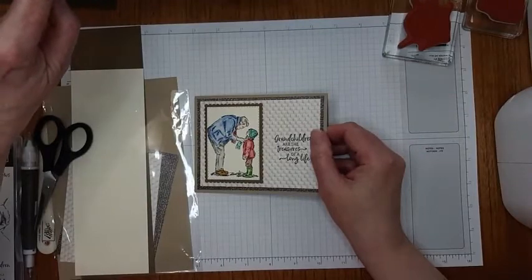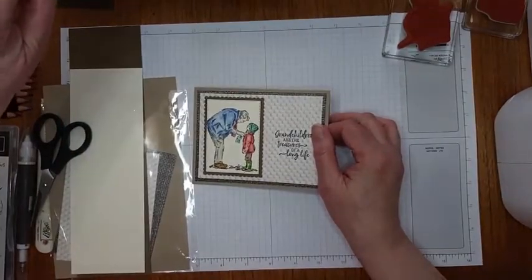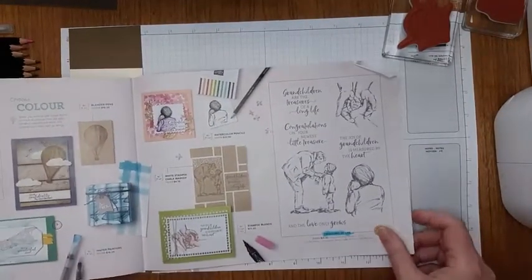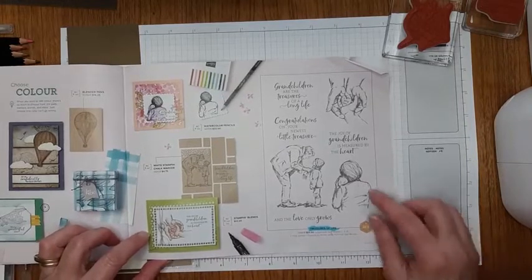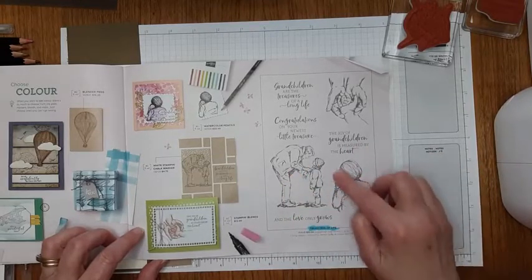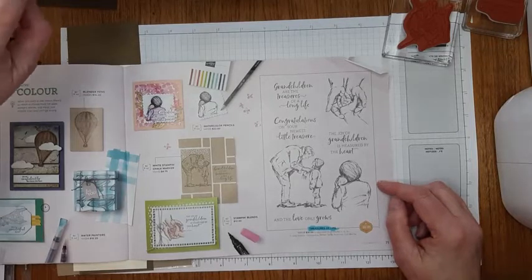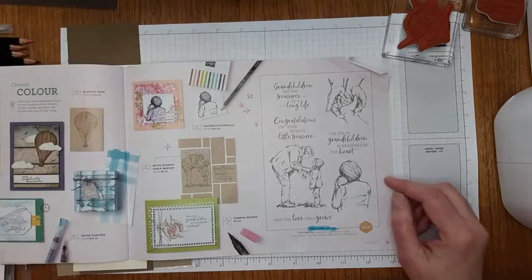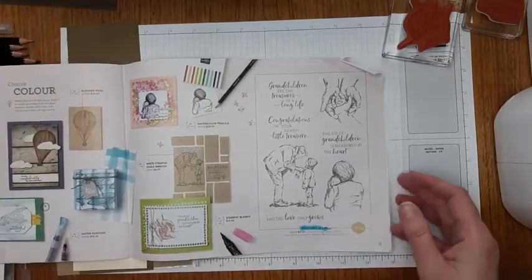It's in the 2021 January to June mini catalog on page 71. It's inspired by Million Sales Achiever Gail Murray, who must be a grandma because I know I have very similar photographs of myself with my grandkids. I have six grandkids myself. So as soon as I saw this stamp set, my heart melted and I had to have it.